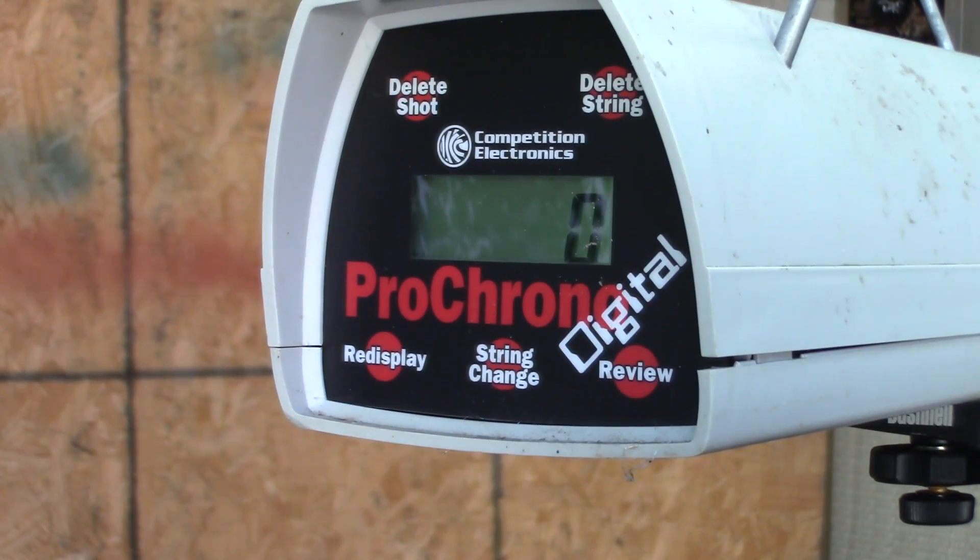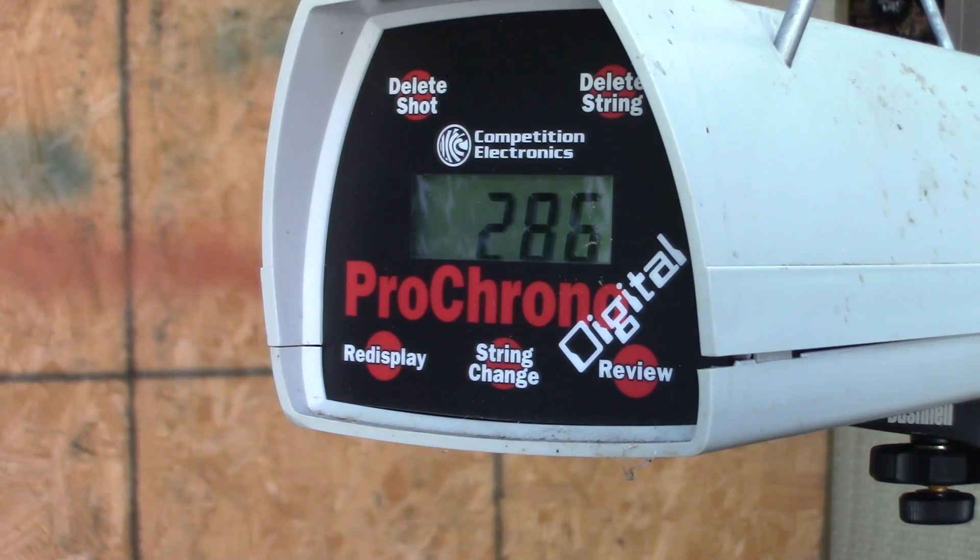Speed test on the PSE Ferocity. This bow is set at 27 and a half inch draw, 70 pounds. It has a D-loop and a peep sight on it. We're shooting our same three arrows: we start with our 354 grain arrow, next our 454 grain arrow, and last our heavyweight at 511 grain.